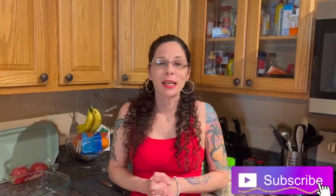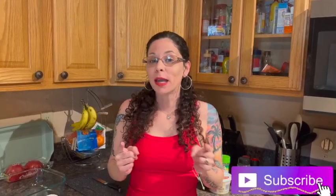Hey guys, welcome to my channel. Today we are making an easy chicken alfredo bake. It is one of my daughter's favorite meals when she's here, so she's a special guest today. We're making it in her honor. Also want to wish you guys a happy Valentine's Day. Love is in the air — it's not all about having a partner or a significant other. It's also about loving your animals, your children, your family, and loving yourself as well.